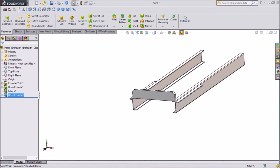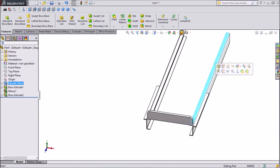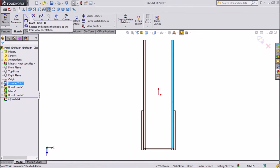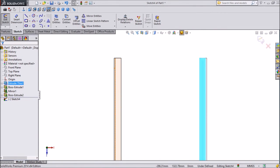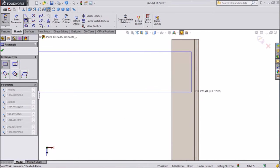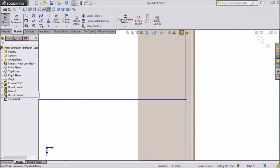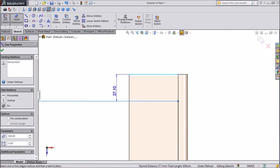Select this portion, click sketch, click on normal. Now we will sketch a rectangle — choose corner rectangle. Select this line and draw one rectangle up to this line. Now assign some dimension from this end to this line.